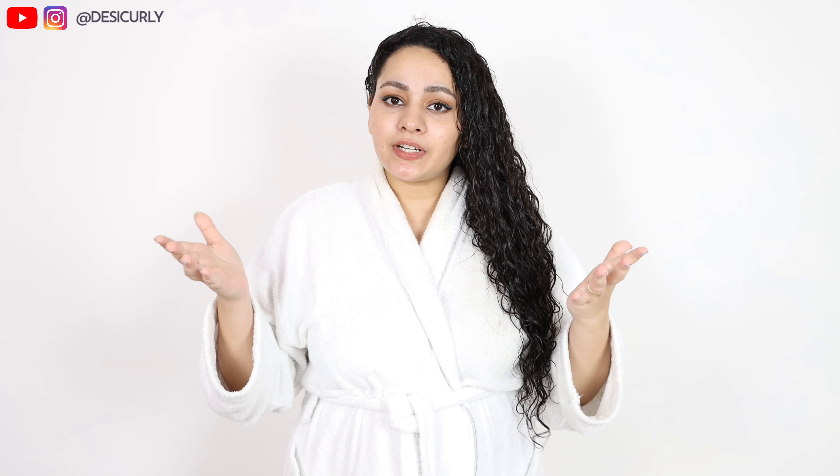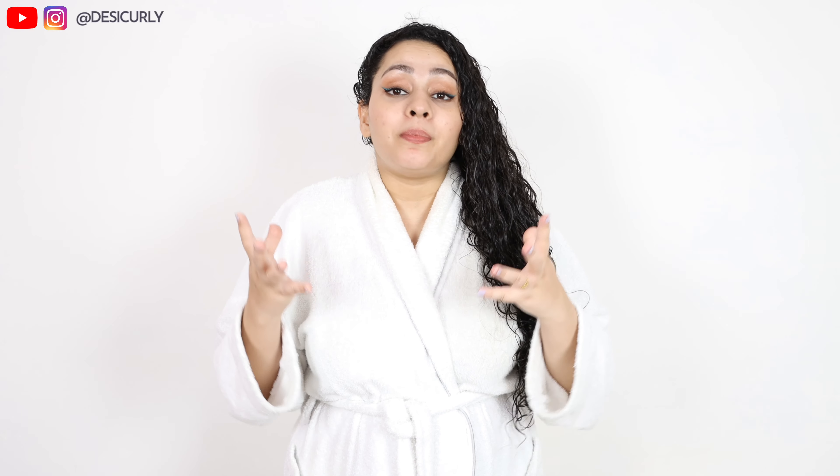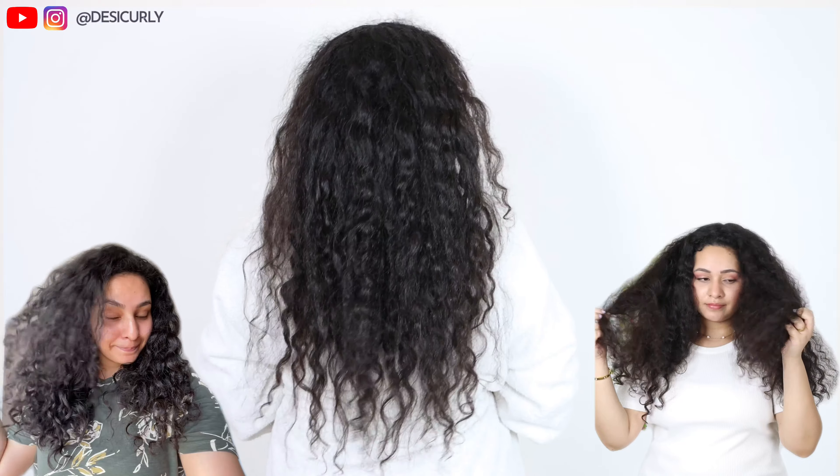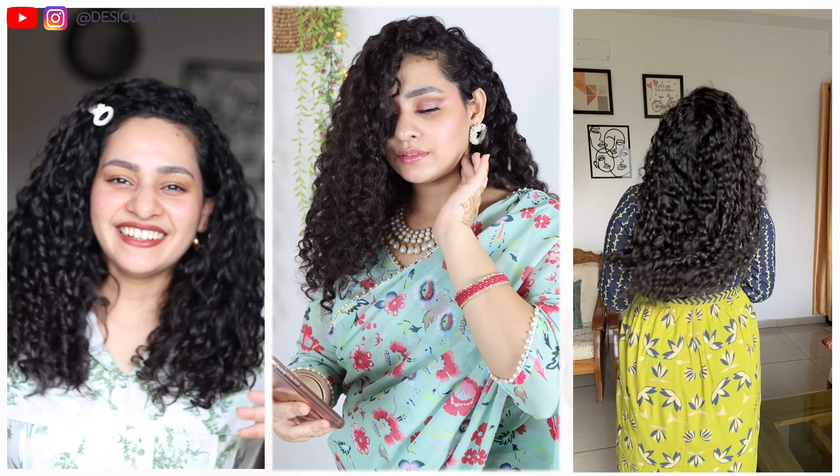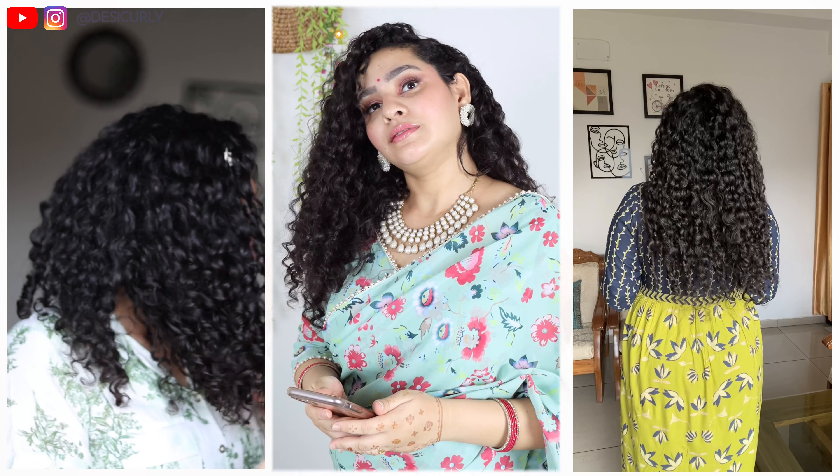Three steps are done: cleaning, conditioning, detangling — everything's done. These are the steps everyone does whether they have curly, wavy, or straight hair. But the next two steps are very important transforming steps specifically for wavy and curly hair. These are the steps that are going to transform frizzy, dry-looking hair into beautiful-looking curly or wavy hair. So these are not negotiable and cannot be skipped.